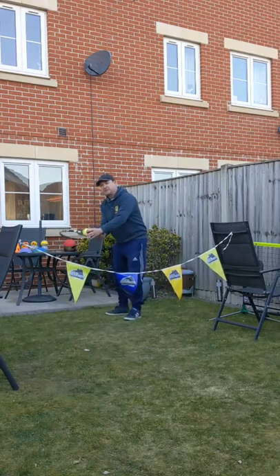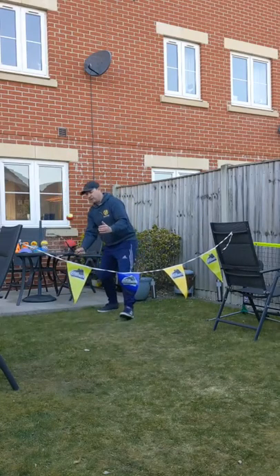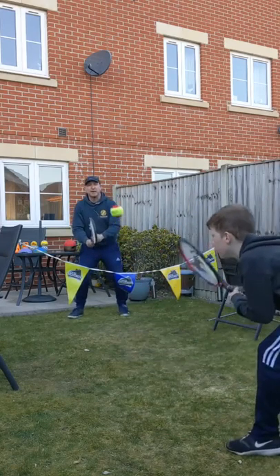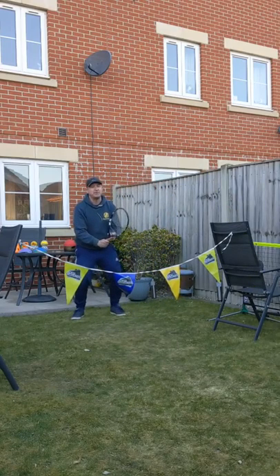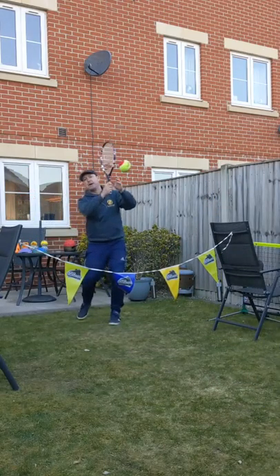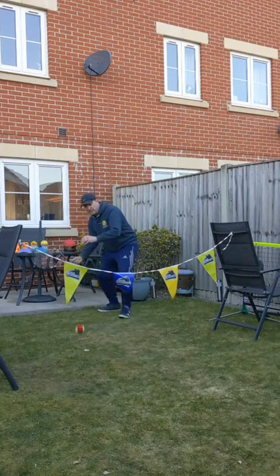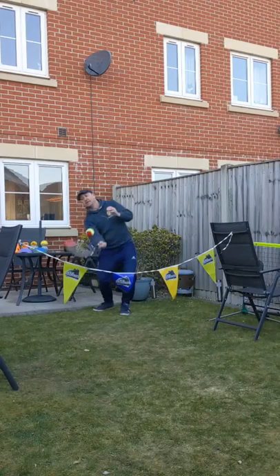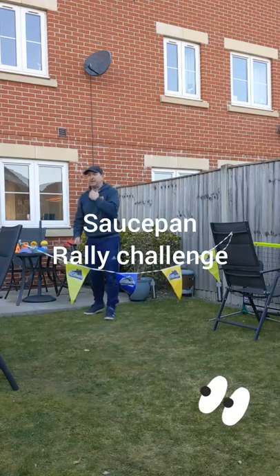Racket down to the side, strings pointing upwards, simple bounce on the ball — push it up nice and simply. Not too high, then change the face of your racket to point towards your partner and get back to a ready position. Progressively reduce the bounces — two, then one — then go into rally mode, counting: one, two, three, four, five, six, seven, eight, nine, ten. Excellent — see how you get on at home.